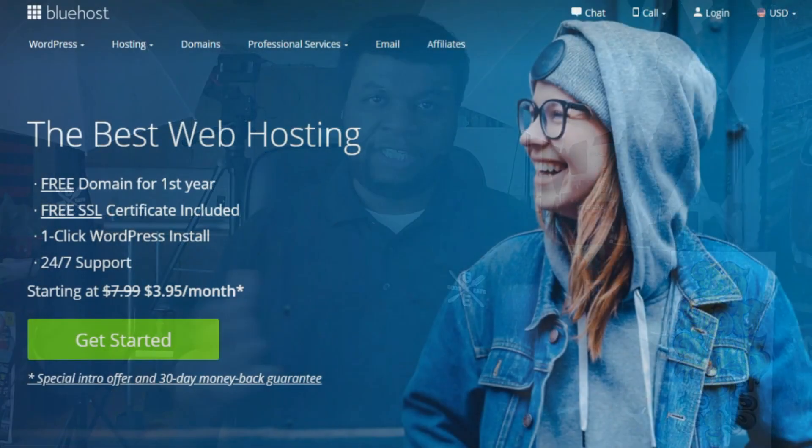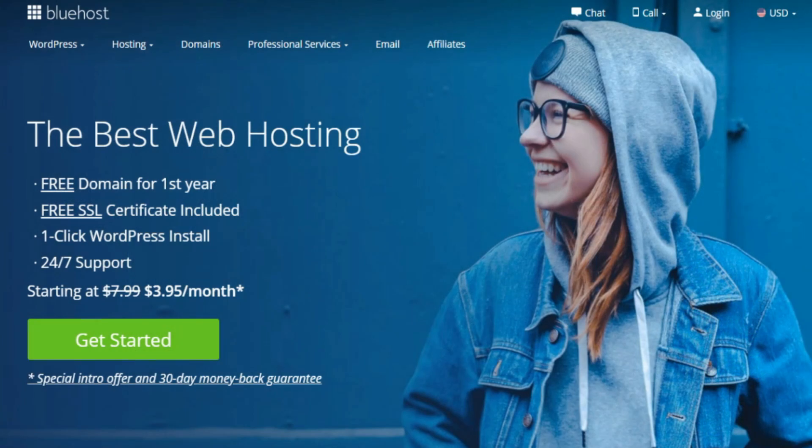If you're starting anything online, you have to have a website so people take you seriously. When's the last time you did business with somebody that didn't have a website? For only $3.95 a month — that's cheaper than GoDaddy, I know because I used GoDaddy for my first websites. Check it out, me and Bluehost have done a great deal. Now let's get back to the drink.